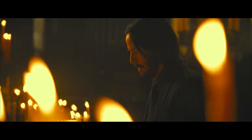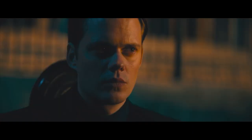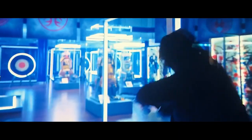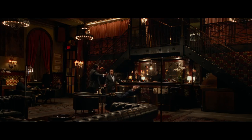Bulletproof vests often use multiple layers of these bulletproof materials to provide the level of protection that is needed. Most of the time, the layers are set up so that the force of an impact is spread out over the surface of the armor, making it less likely that the armor will be broken through. The number of layers and how they are put together can change depending on how much protection is needed and what threats the armor is meant to stop.